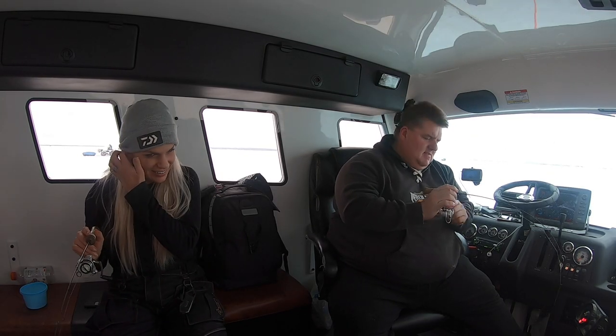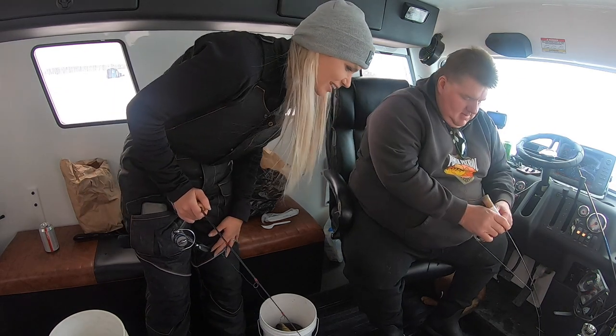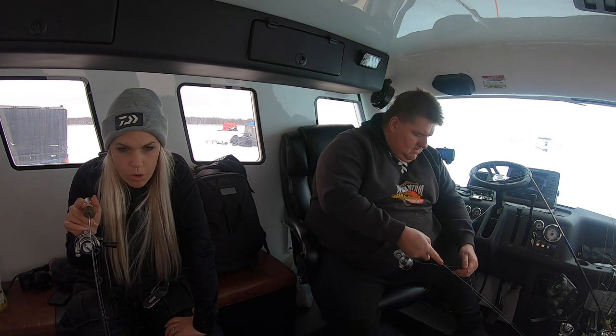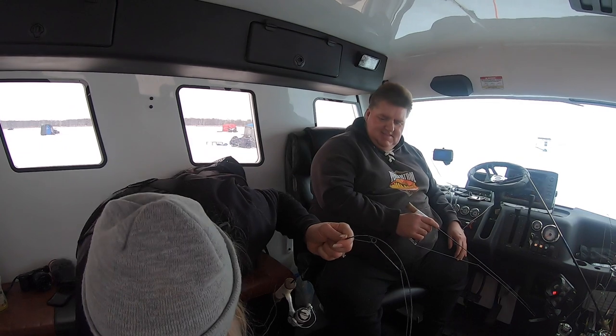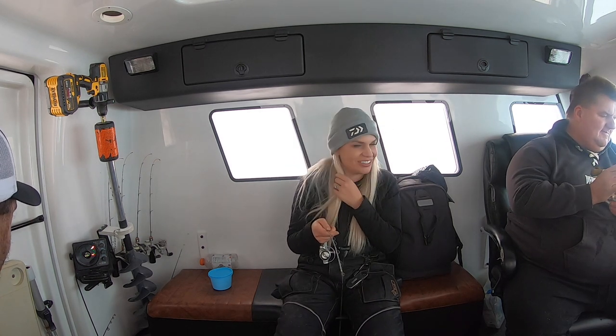Zippy is literally showing us how it's done. Holy — Zippy, look at that! Hold it up — there we go. How big do you think that is? Probably a 13-inch perch. Oh my god, it's happening again — there it is! Feels a little nicer. Yes, it's happening! What is the magic touch? Just be patient.